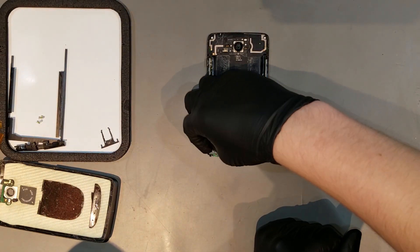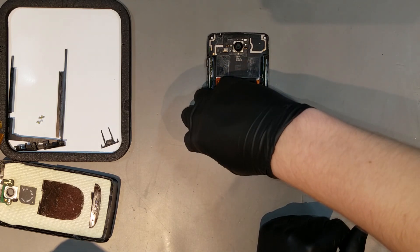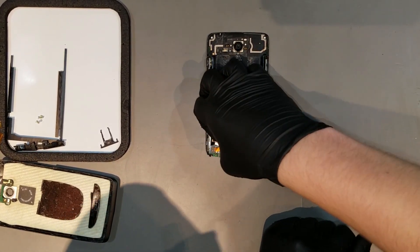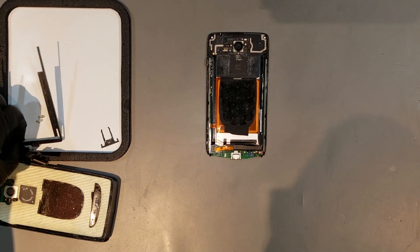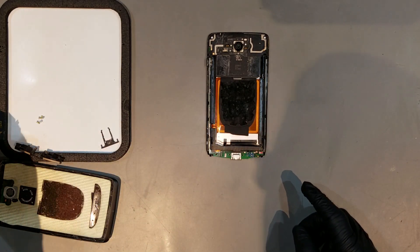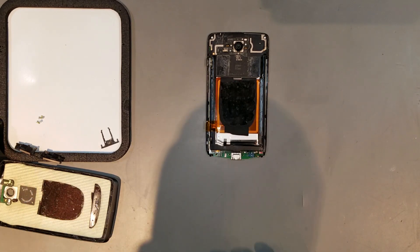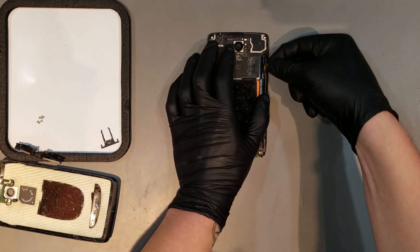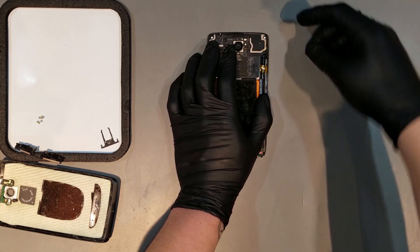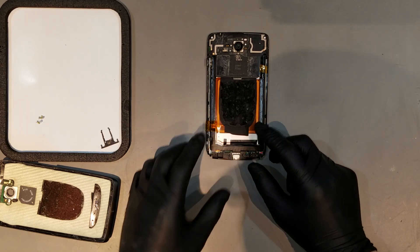At this point you can clip the battery back in, replace the spacer for it, and re-adhere the two pieces of tape that help hold it in. Then the spacer for the bottom of the phone can be slid back onto the charge port, and the four screws for it can be replaced.